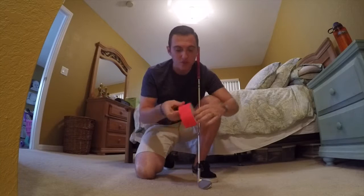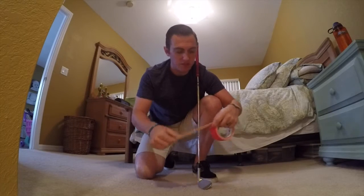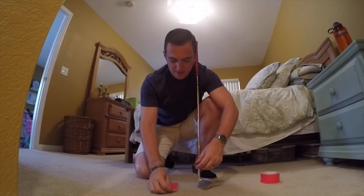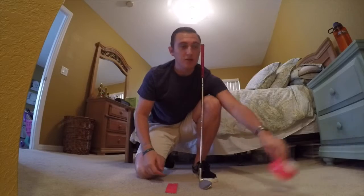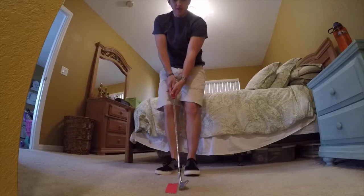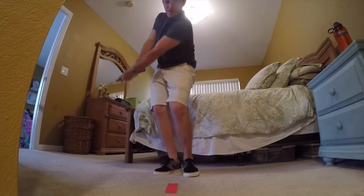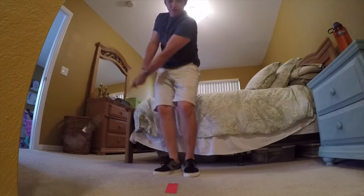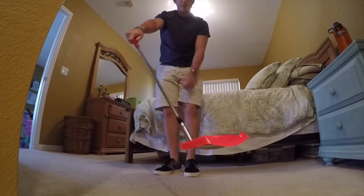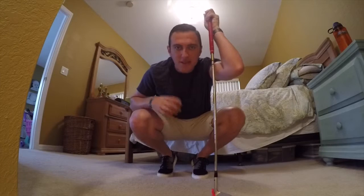In today's drill, we're going to use some duct tape — pink duct tape at that — and we're going to be moving the swing bottom forward. I'm just going to lay the tape down on the ground. The tape is going to represent the golf ball's position in my stance, and my goal here is to make some chipping swings where I brush the ground after the tape, over and over again. Now, if I hit the tape, I've hit behind the ball — the tape's going to get stuck to my golf club. We don't want to hit behind the tape.